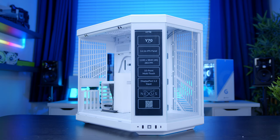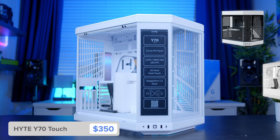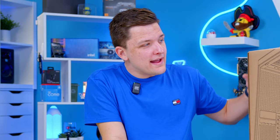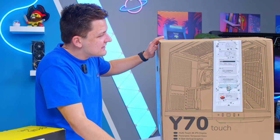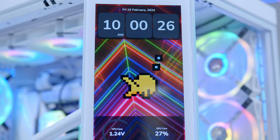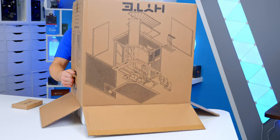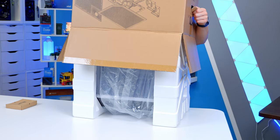I'm going to move over into the case, and this is none other than Hyte's Y70 Touch. Hyte, obviously the big name in 2023 with their Y60, which was immensely popular, and the Y40 which went down well but wasn't quite as well received. This thing builds on the Y60 in a really cool way. On the box there's actually a graphic showing where the touchscreen — the integrated 4K touchscreen — is on this case, with a very similar design and form factor to the original Y60.